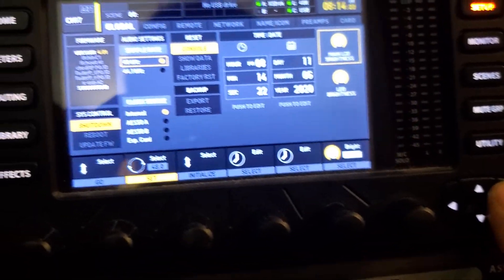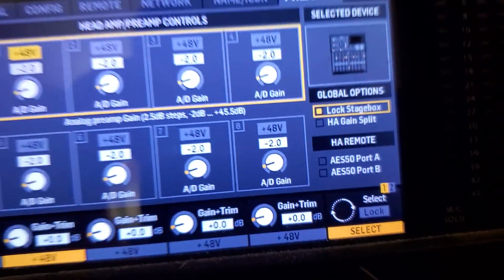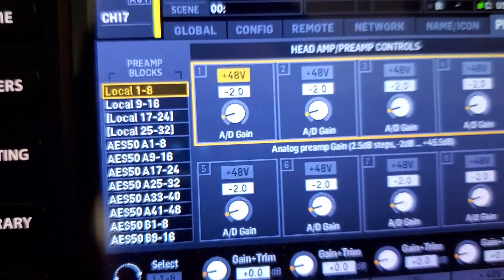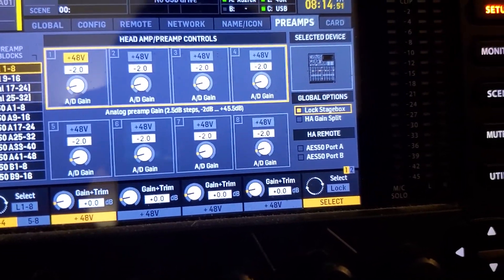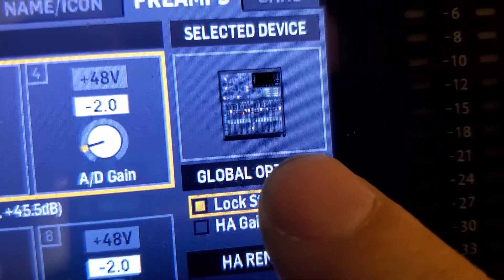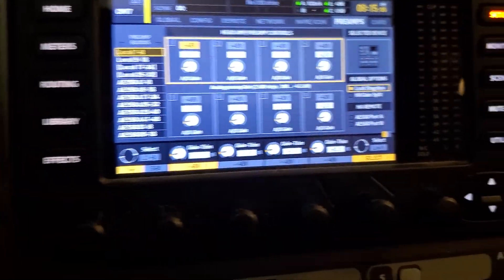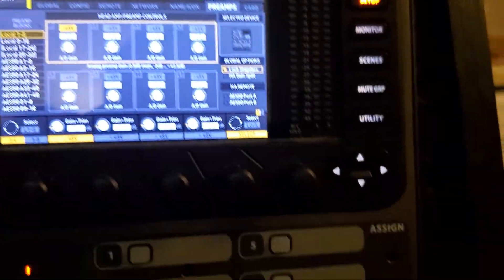The second thing you need to do — on preamps — I told it to lock stage box. It basically prevents you from adjusting the gains on here; it will lock you out so you can't accidentally go into your gain settings and mess with those. Over here you can see a picture of the X32 producer, because that's the device connected on AES50A right now. We don't need to do anything else here.